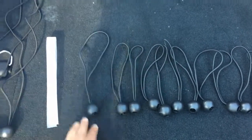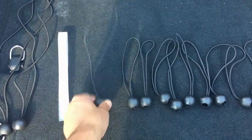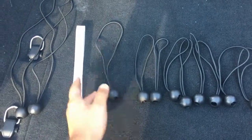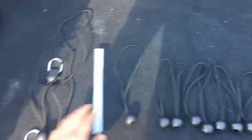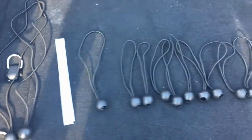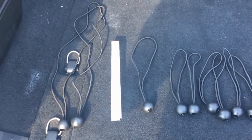This one odd bungee cord is throwing me off — you'd think there'd be at least two of the same medium length. I'm not really worried, I just don't know what the idea is behind this one. I'll look at some Alien sun shade install videos and see if it matches what they have.